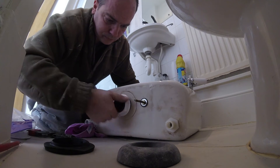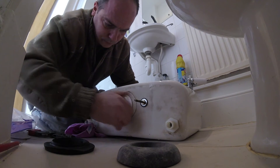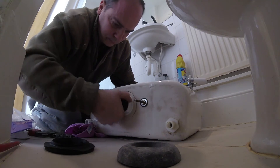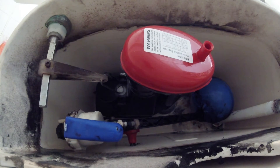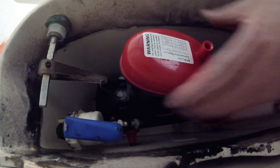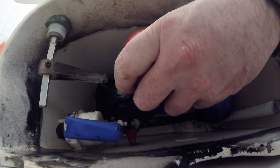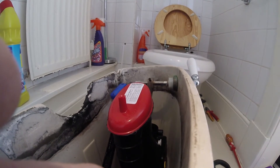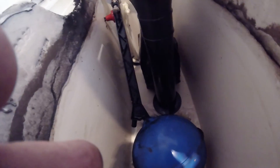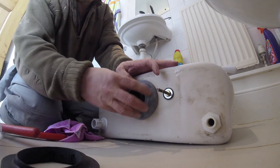When you're tightening this up, make sure the siphon is located properly so it's not interfering with the inlet valve or anything else in the toilet, and that your handle's working and the inlet valve's working. As you tighten it up it'll want to turn, so you need to hold it in position while you give it a good tighten. You don't want to over-tighten these because it's a nylon nut on a nylon thread and you can over-tighten them very easily. Just up to hand tight and then a wee quarter turn - that's basically what you need until it's not moving about. Then put the big cover right over the whole lot so it sits nicely over the nut.